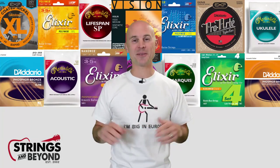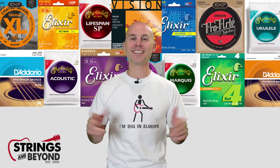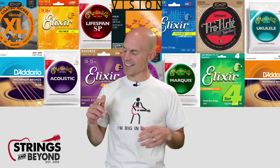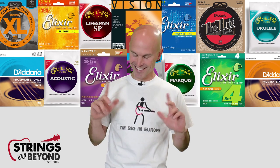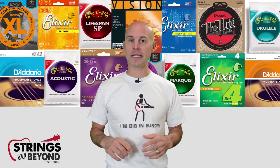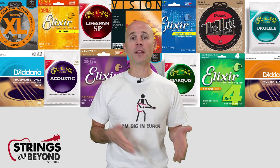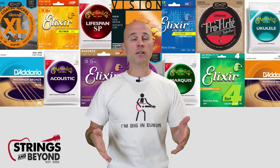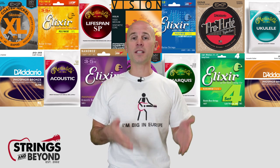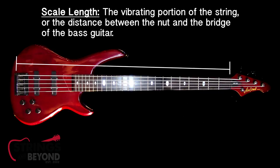Here at Strings and Beyond, we're talking about long scale and short scale guitar strings — the long and short of it. Short scale basses have traditionally been defined as having a string length of 30 to 32 inches, while long scale has traditionally been defined as 34 inches or longer.